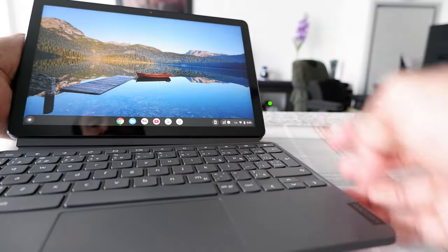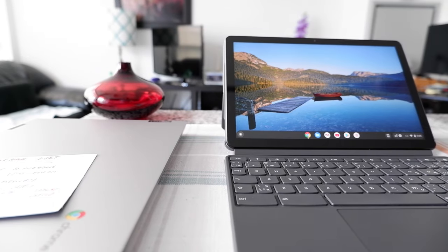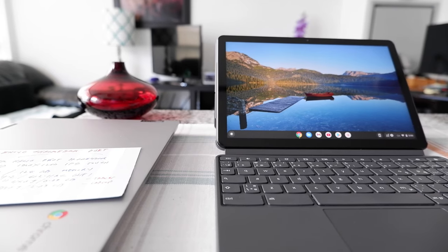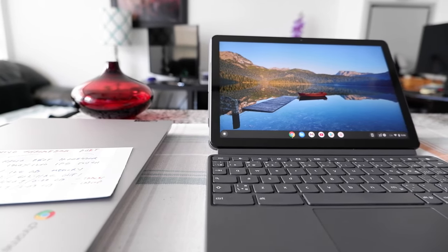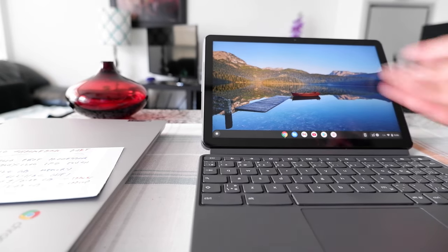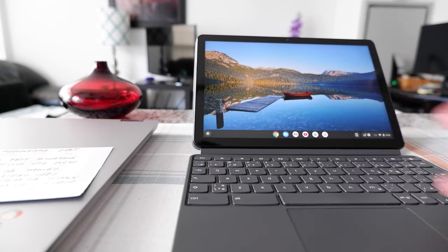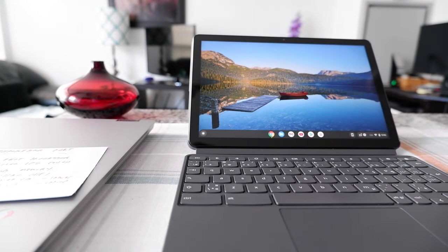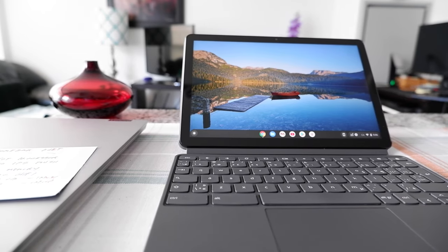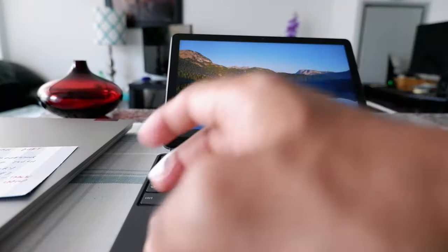I actually did video editing on this using an Android video editor. My purpose is to travel with this laptop and do quick videos. In the past I was thinking of buying a Windows 2-in-1 laptop or tablet combination, but the price comes close to one thousand dollars if you're getting the base keyboard and better processor. But when I saw this, which is about $300 or could be $350 depending on if it's on sale, definitely there's value in it.